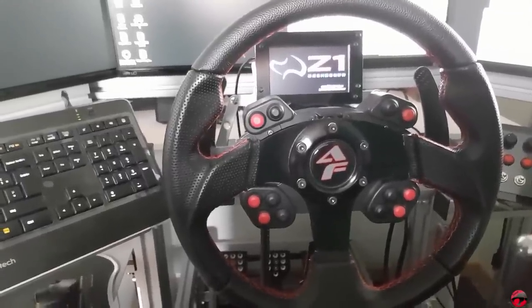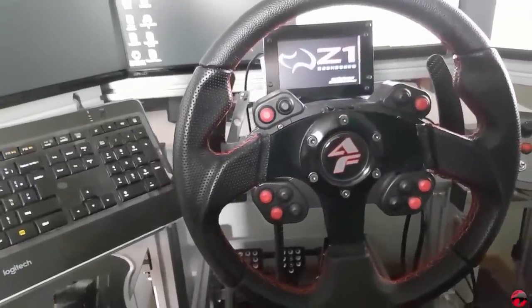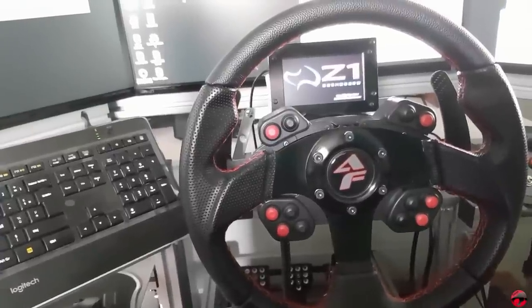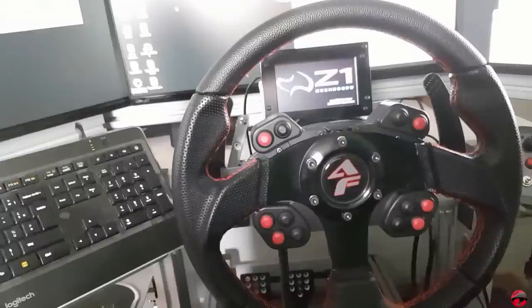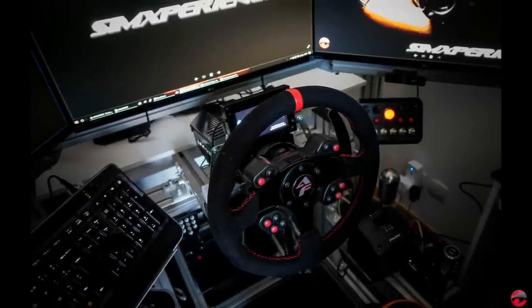Et puis je vais vous montrer la roue à quoi elle ressemble. Voilà. Donc franchement, très content du SAV. Si vous avez des questions, n'hésitez pas. Je n'hésiterai pas à répondre par rapport à mon expérience. Et en termes de ressenti au niveau du jeu, c'est mieux. C'est mieux parce que j'utilise maintenant le soft SimExperience, SimCommander. Et c'est vrai que c'est mieux.